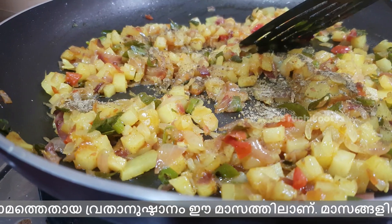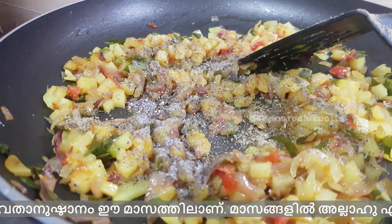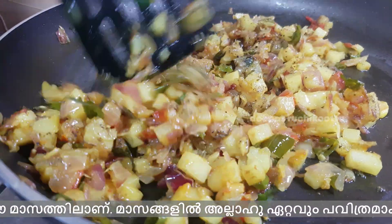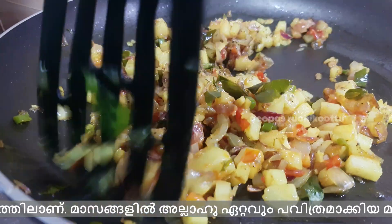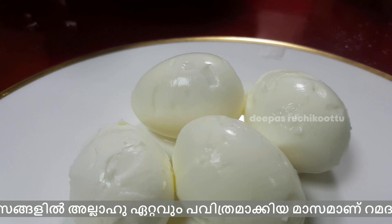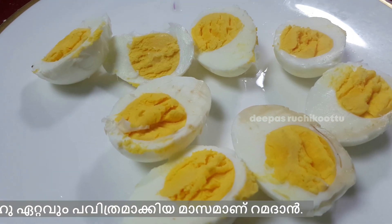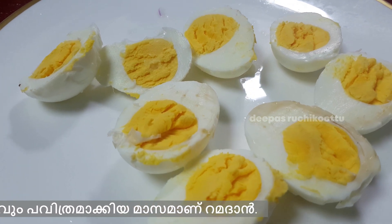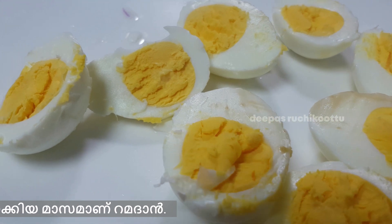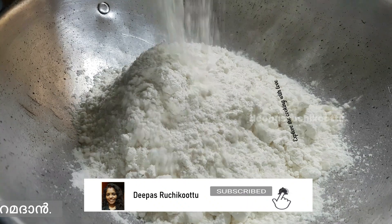1 spoon of garam masala powder. We are ready to make 4 mat. 2.25 mat egg chopped, one damage, 2.25 mat, 1.30 mat.